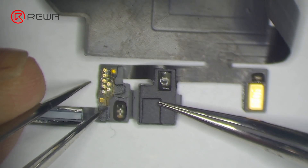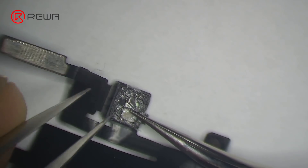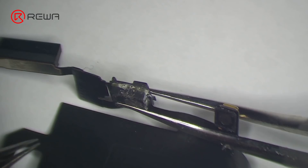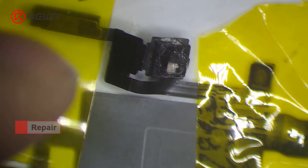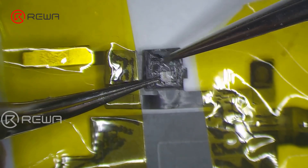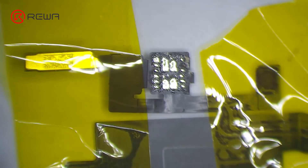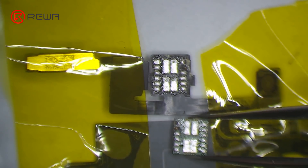Check the earpiece speaker and sensor flex cable. The flood illuminator module is moldy. Fix the earpiece speaker and sensor flex cable with high temperature tape. Heat with a hot air gun. Remove the flood illuminator module. We can see that its bonding pad is severely corroded.